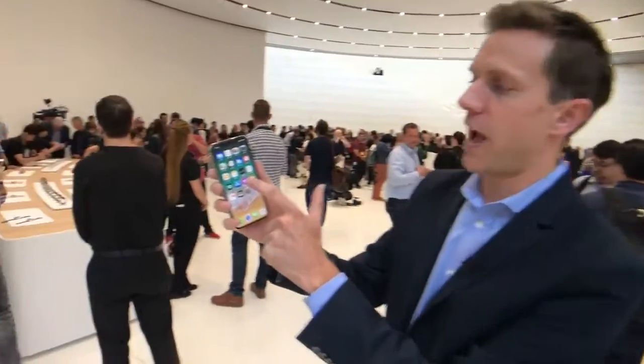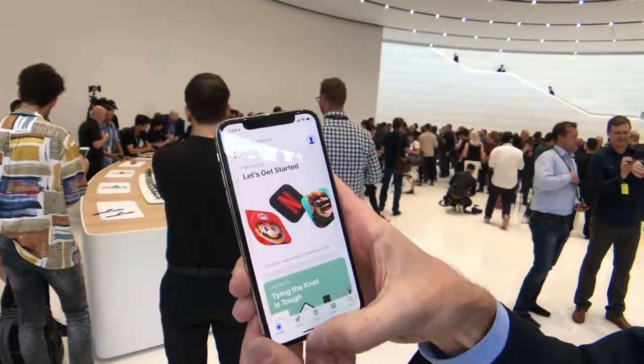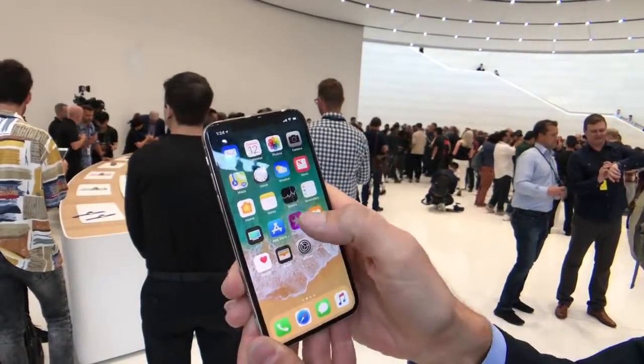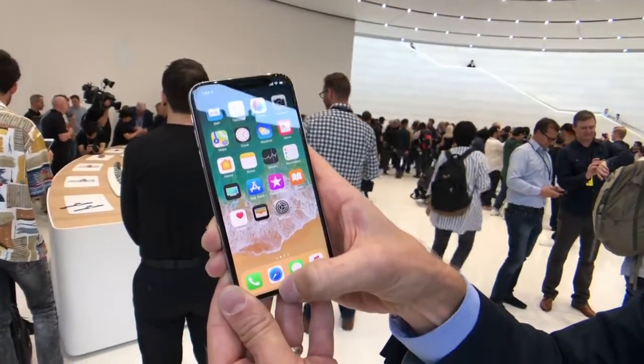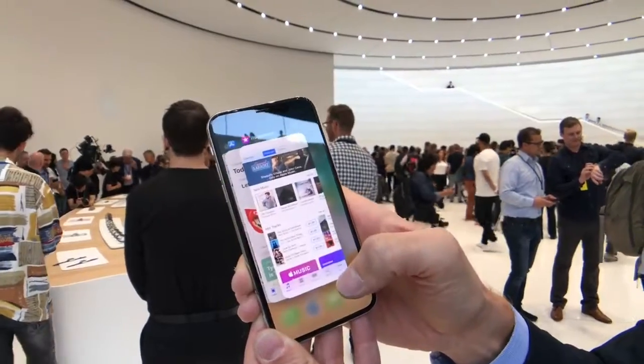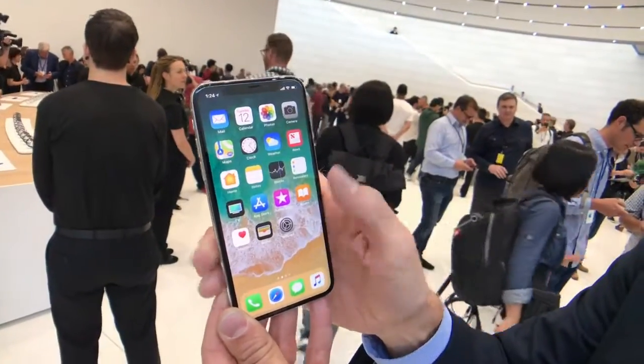Once you're in your phone, how do you navigate? Let's say you're in the App Store. You swipe up from the bottom to go to different apps — that's your home button now. And if you want to see all of your apps, you do a little half-swipe and toggle between them.